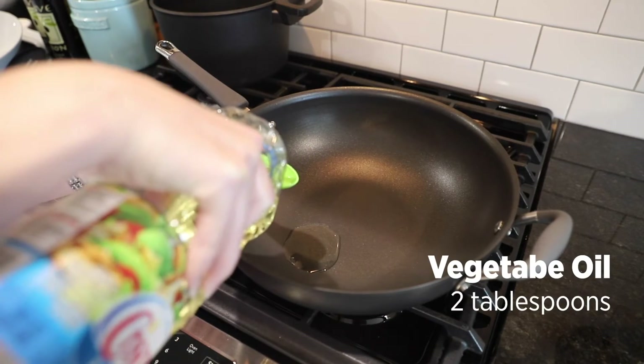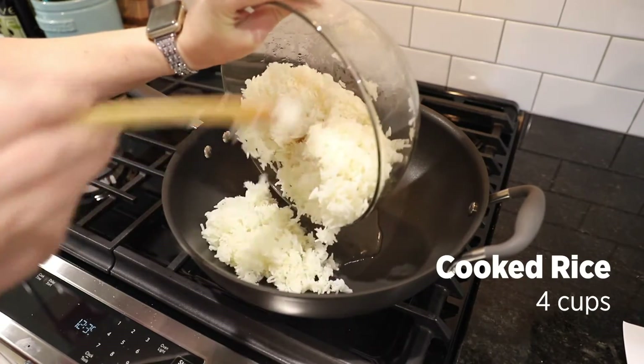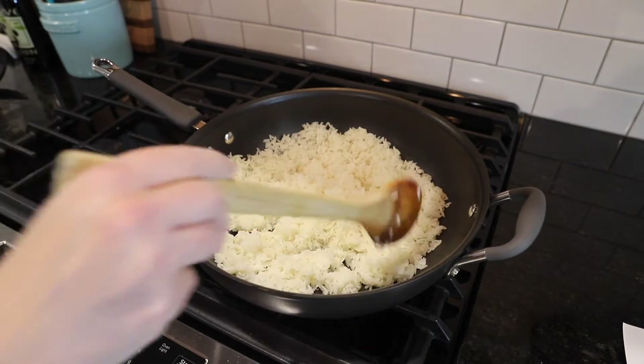Heat two tablespoons of oil in a large frying pan. Add the rice, stirring and tossing until the rice is pale brown and toasted.